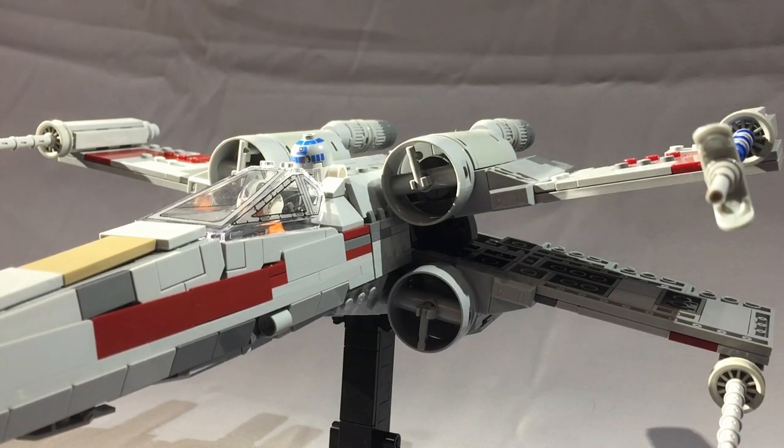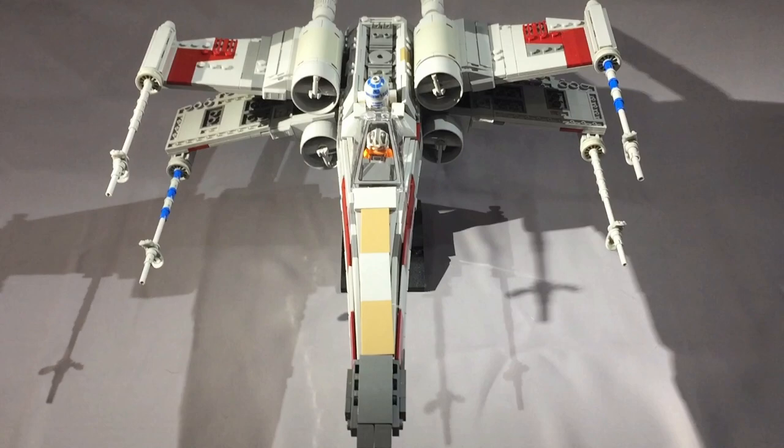Putting this model together is mostly easy with a few noteworthy exceptions. The 2x4 tiles on either side of the R2 unit lock the forward fuselage to the rear of the ship, and those can be difficult to snap into the clips and then rotate the stud into the rest of the assembly. The top of the forward fuselage was the most difficult thing for me to get in on all three models. It's just a difficult piece to get in, and part of the problem is that it's really difficult to figure out where exactly you can apply leverage without breaking the entire thing.